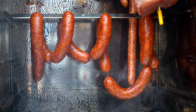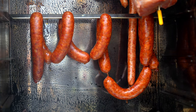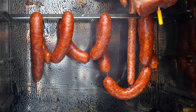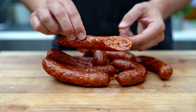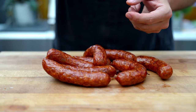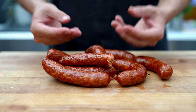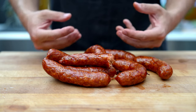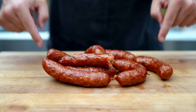They should be nice and plump, have a nice color, and the internal temperature should be around 65°C — around two to two and a half hours. As you can see, because it smoked so long it has this nice and rich color. Taste-wise it's nice, juicy, snappy, all the spices come out, and it has a nice level of heat. I can totally recommend these sausages — they're amazing.